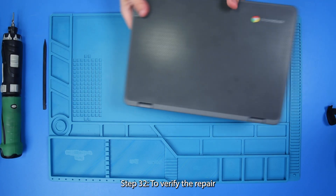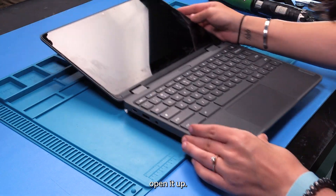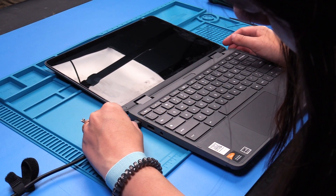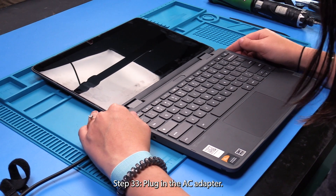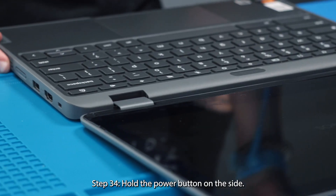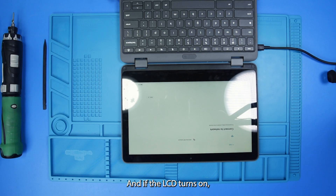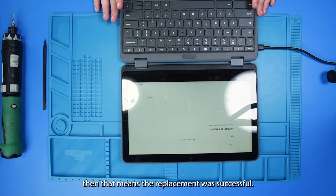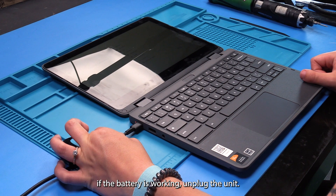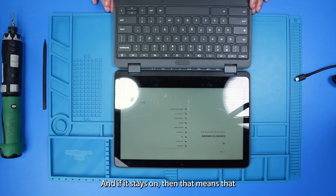And then to verify the repair, flip the unit back over, open it up, plug in the AC adapter, and hold the power button on the side. And if the LCD turns on, then that means the replacement was successful. And if you would like to check to see if the battery is working, unplug the unit. And if it stays on, then that means that the battery is working.